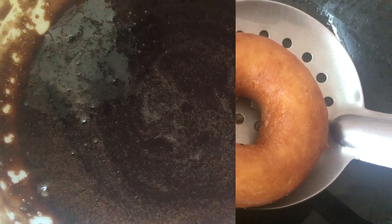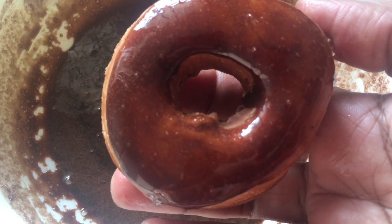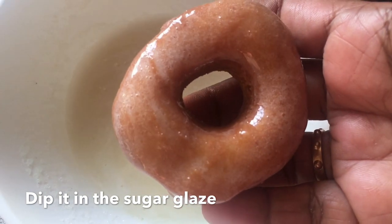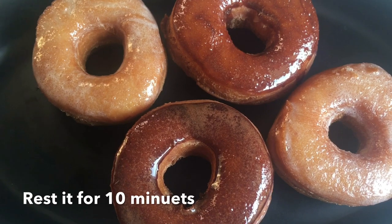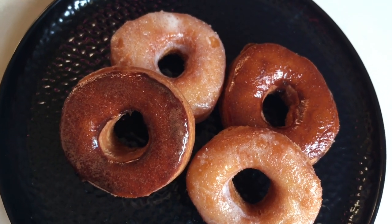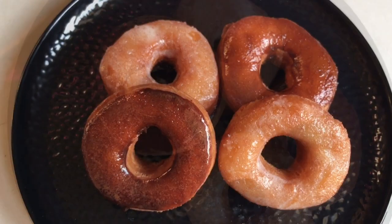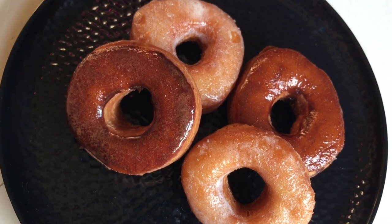We will add all the doughnuts. Add chocolate syrup. Add sugar syrup. You can add a doughnut in a plate. If you want to try this doughnut recipe, please like and share it on the channel and subscribe. Thanks for watching.